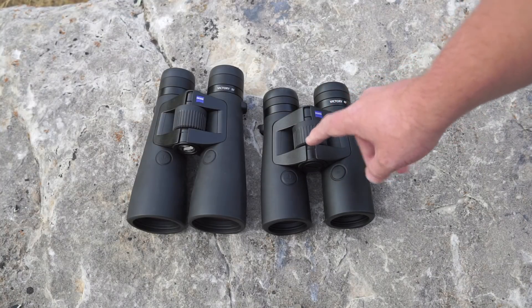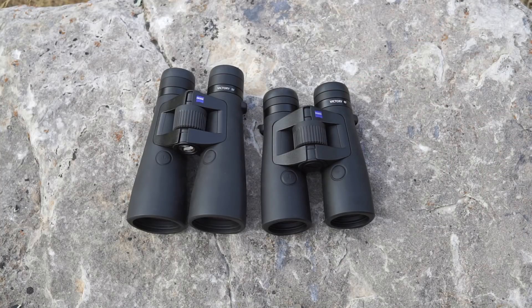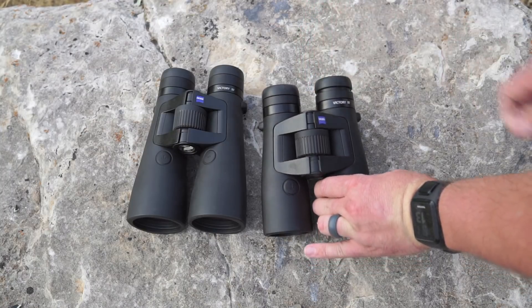A quick walk through of the binoculars—pretty standard in terms of function. You have a center focus wheel here. You have two diopter adjustments, so both barrels have diopter adjustments. That allows you to dial in the range-finding display for your right eye and then sync up the left eye with the right barrel. It also has twist-up eye cups in multiple positions—three locking positions—and you can use them in between.